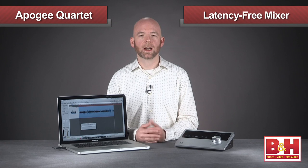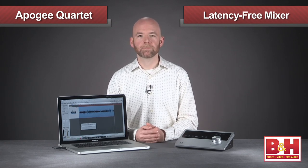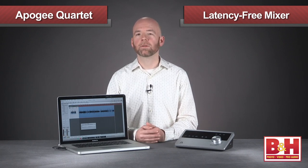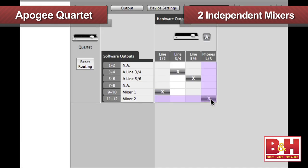To avoid monitoring latency at those higher rates, Maestro 2 software offers a latency-free mixer that allows you to route the input signal directly to the outputs while still allowing you to hear the music from your DAW, and it's pretty straightforward and easy to use. There are actually two independent mixers in Maestro 2, so you can create one mix for studio monitoring and a separate mix tailored for a musician — routing the first one to the speakers and the second to the headphones.